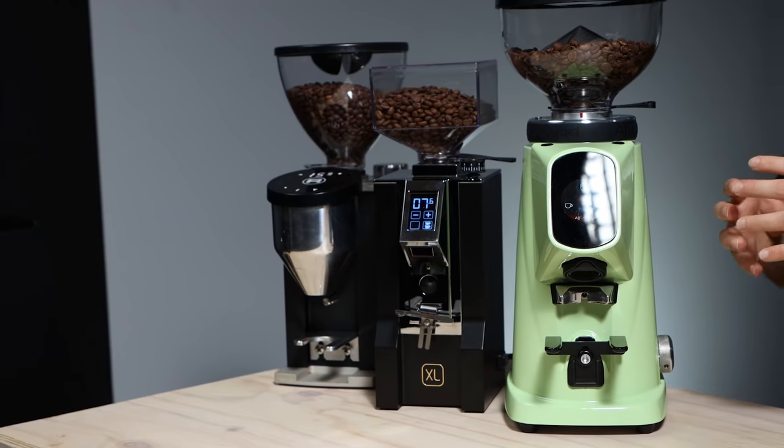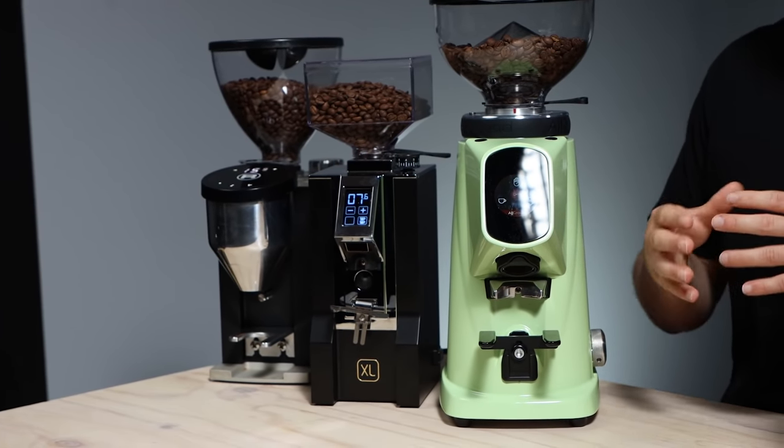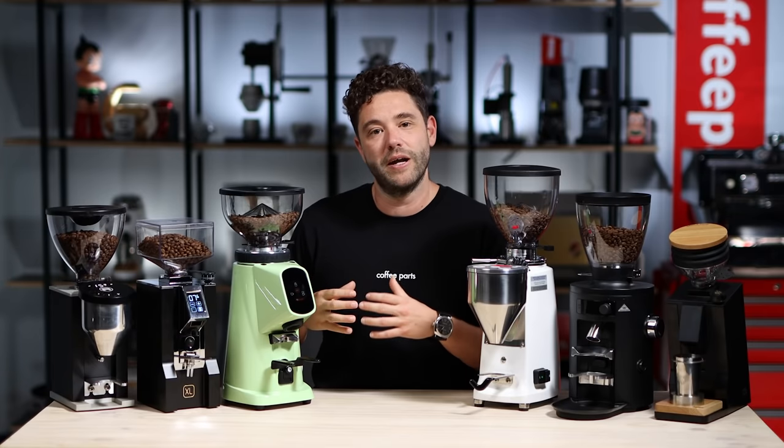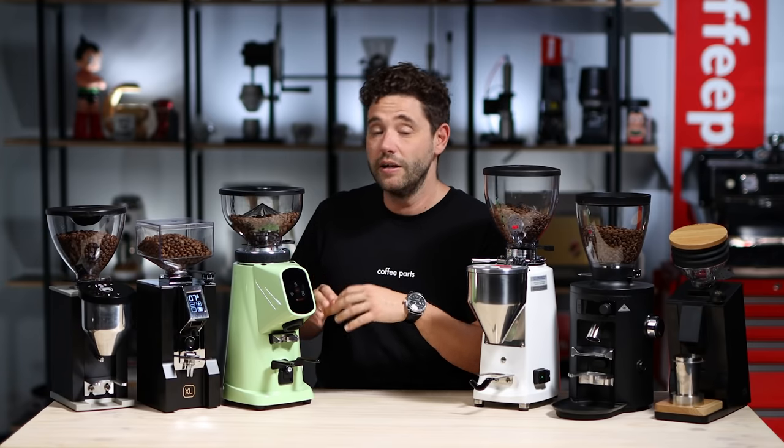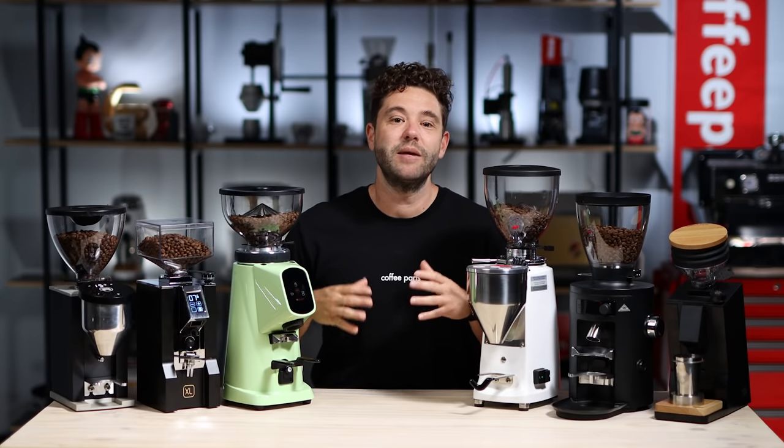Store them in the pouch coffee bags they come in or a coffee container like an Airscape, then grind freshly on demand. The finer you grind, the slower your extraction; the coarser, the faster. So there is a correlation between adjusting the grind, adjusting the time, and getting that perfect espresso. Simply put, if you're going to do espresso at home and you're serious about it, you need a grinder. Now let's look at them individually and see the pros and cons and which one's best for you.